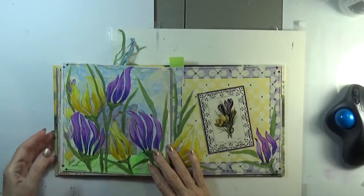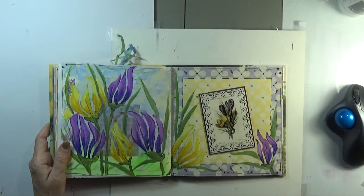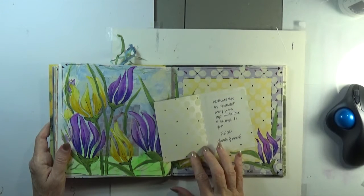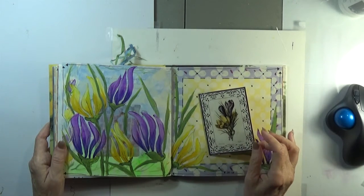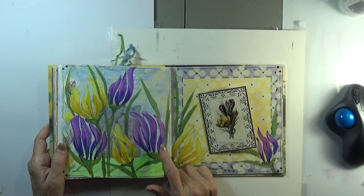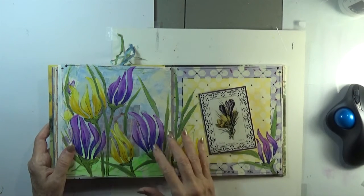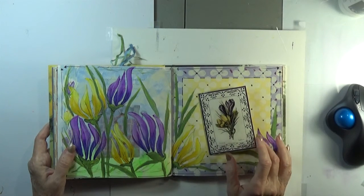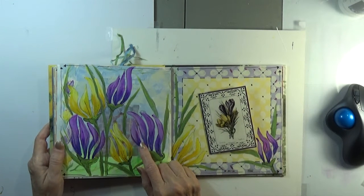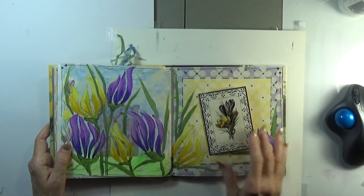The last one that I worked on was this one, and it too was fun to do, particularly because it had this card enclosure. I had just purchased these stencils — as I purchased it, I thought that it looked very much like crocus flowers. Here they are, and I turned this stencil, which I don't think was intended to be crocus, into one.